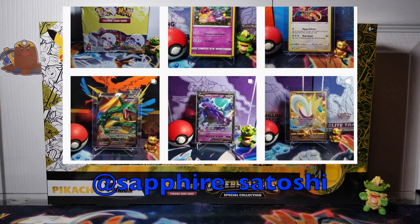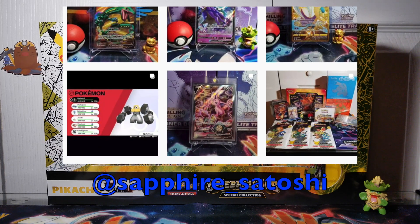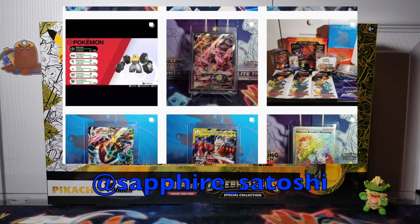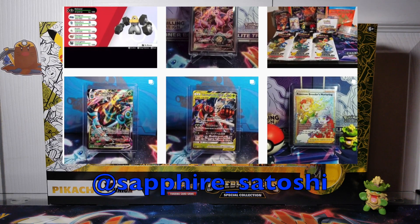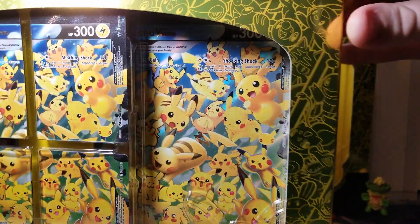Also feel free to check out the Instagram. I do post very frequently on there — different things about the TCG, how my collection journey is going. I love talking to other people and seeing what they're up to. So please feel free to reach out on Instagram. Alright, Pikachu V Union Box, let's do it.